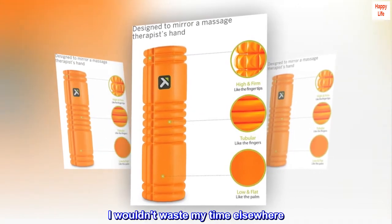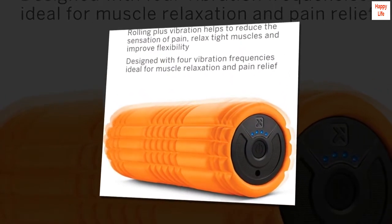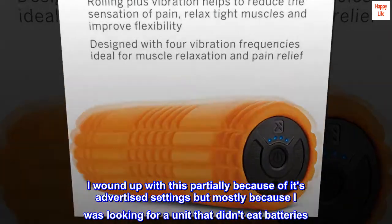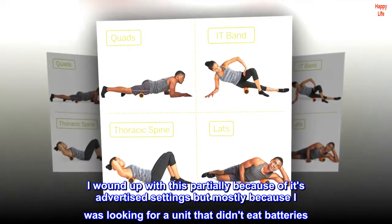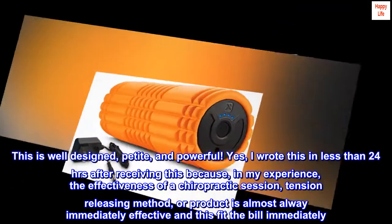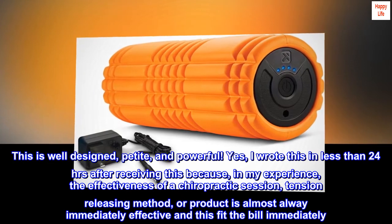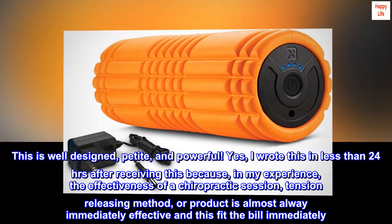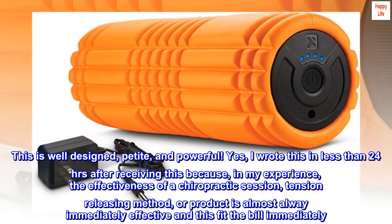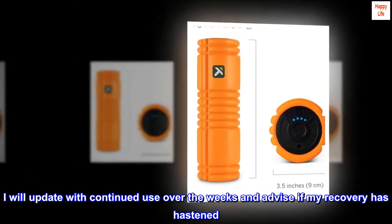I wouldn't waste my time elsewhere. As a bonus, it has an outlet adapter to charge. I wound up with this partially because of its advertised settings but mostly because I was looking for a unit that didn't eat batteries. This is well-designed, petite, and powerful. I wrote this in less than 24 hours after receiving this because, in my experience, the effectiveness of a chiropractic session, tension-releasing method, or product is almost always immediately effective — and this fit the bill immediately. I will update with continued use over the weeks and advise if my recovery has hastened.